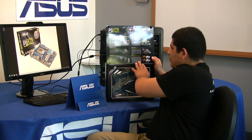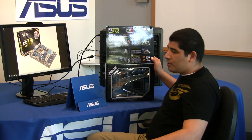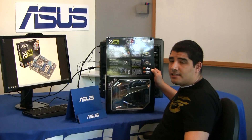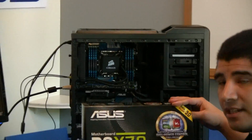We've also introduced a new codec package with DTS Ultra PC2, which offers real-time support in terms of multi-channel encoding from two-channel content via the DTS Connect option. Now that we've taken a look at some of these things on the flap, let's actually take a look at the board.